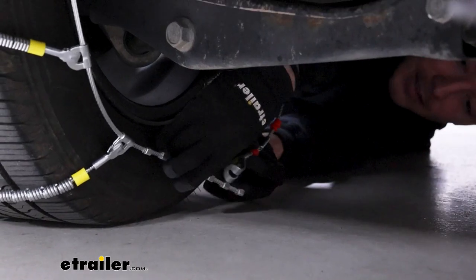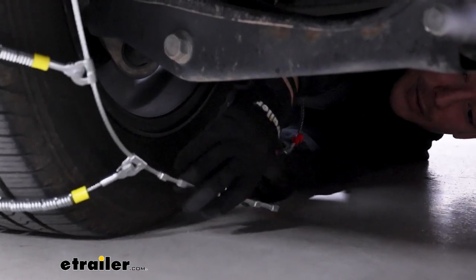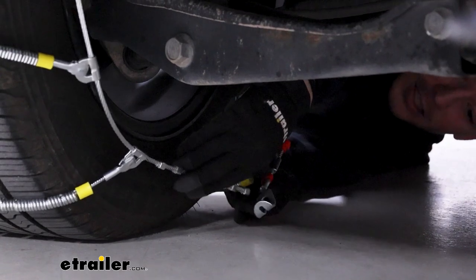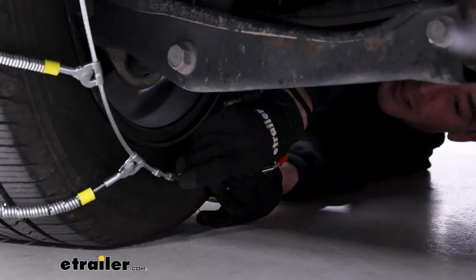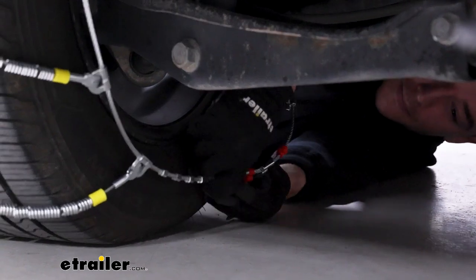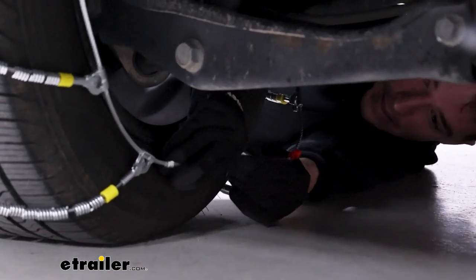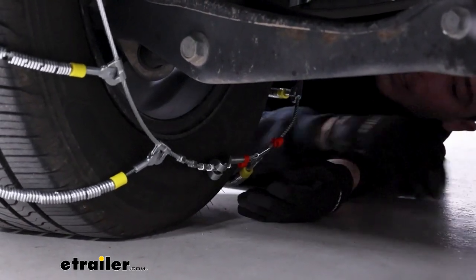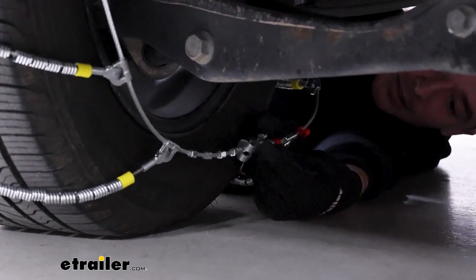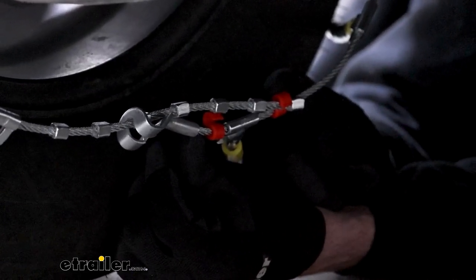The cable on the back features a handful of metal studs which you'll just feed through the catch plate on the end. It can be a little tricky back there, but try to go as far as you can to get as much tension out — you can come back and adjust that later if needed. There's also a red catch at the end for the slack once you pull that through.